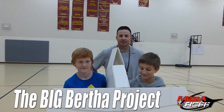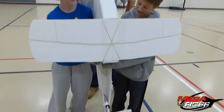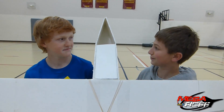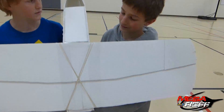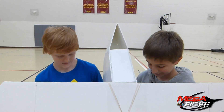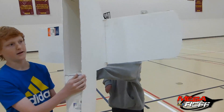We're in the gym with the Big Bertha — these two guys have started working on a pretty crazy plane here. They bought the foam board from Hobby Lobby. It's a little less than five feet long with a four-foot wingspan. They just wanted to build a cargo plane, so they have a cargo bay area open here and they're going to add stuff onto that to make it work.